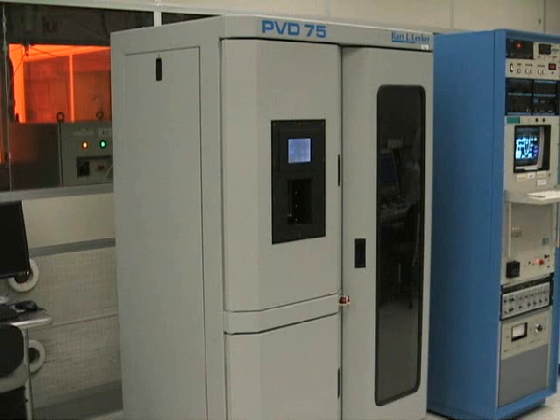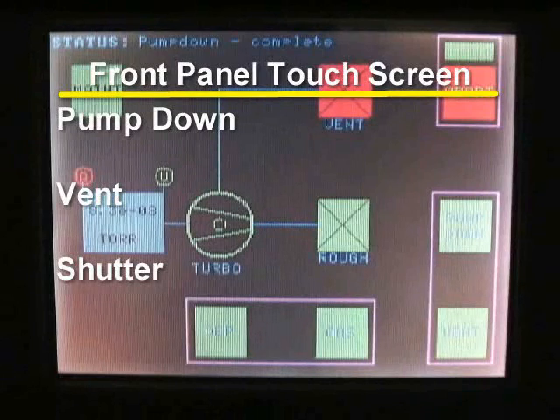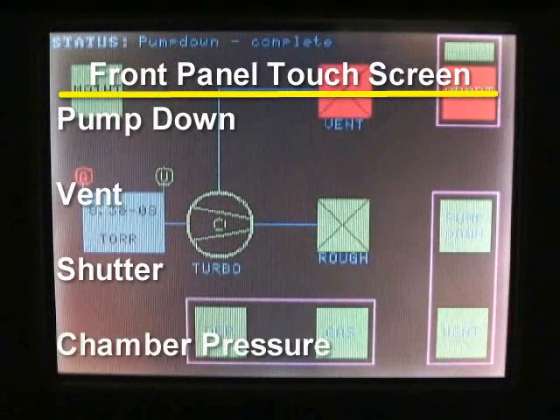The PVD-75 uses a turbo pump for a reduced pump down time. It is also equipped with a front panel touch screen, which contains the pump down, vent, and shutter controls.